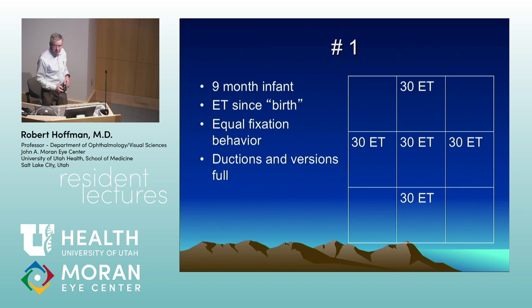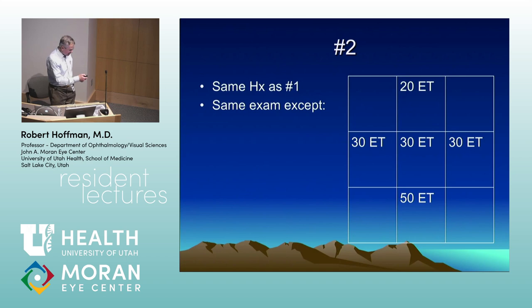Now if we add a V pattern to that same patient — more esotropia in downgaze, less in upgaze — we're still going to recess the medial rectus muscles, but the OCAPS question would be: which way do you shift those muscles? Down — toward the apex of the V pattern with the medials, and the opposite for the laterals. If the patient also has right hyper in left gaze and left hyper in right gaze due to inferior oblique overaction — a V pattern with inferior oblique overaction — you're going to weaken the inferior obliques, which decreases that hyper in lateral gaze and collapses the pattern. You still operate for the primary position measurements, so you'll do medial rectus recession both eyes plus inferior oblique recession both eyes.